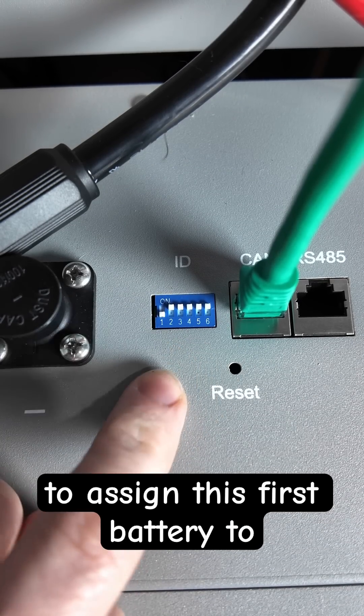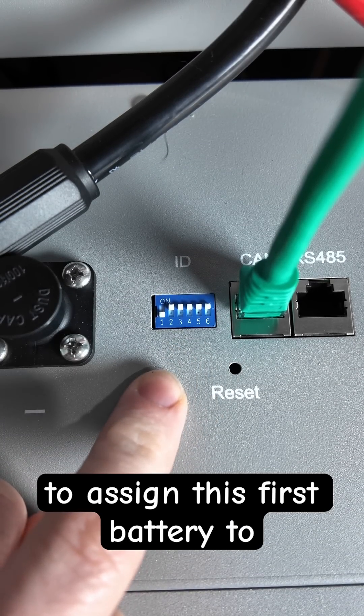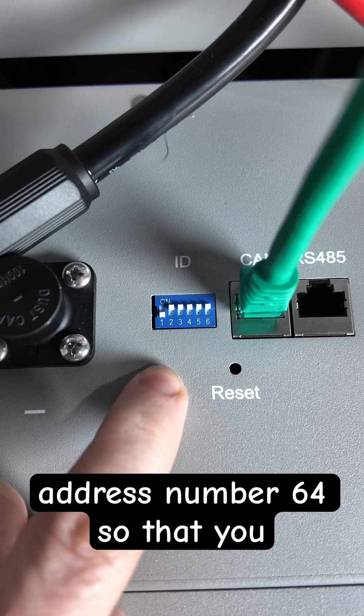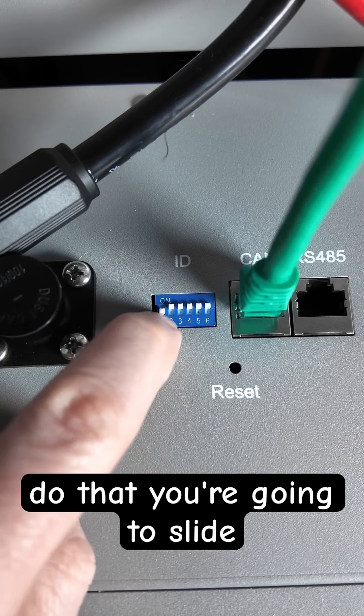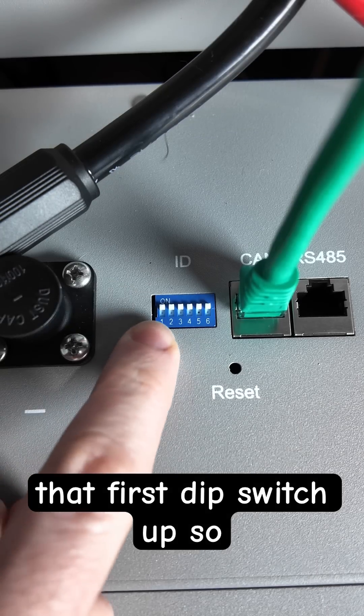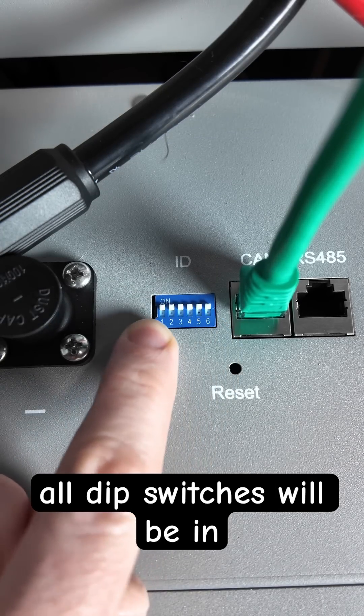You need to assign this first battery to address number 64 so that you can change the protocol. To do that, you're going to slide that first dip switch up so all dip switches will be in the up position.